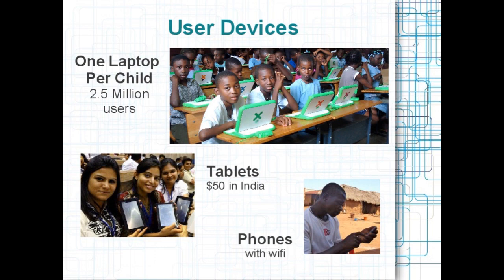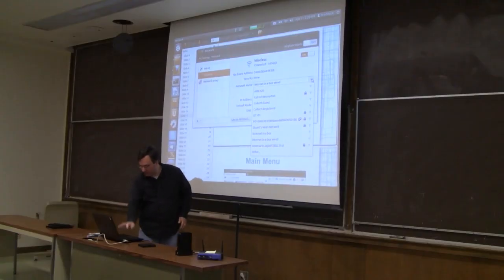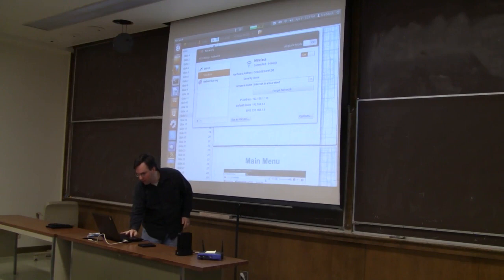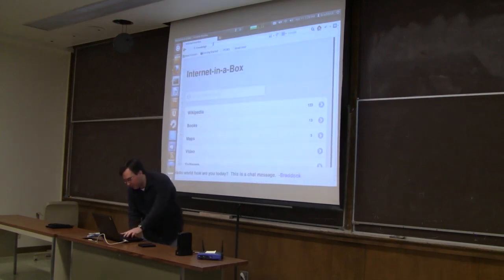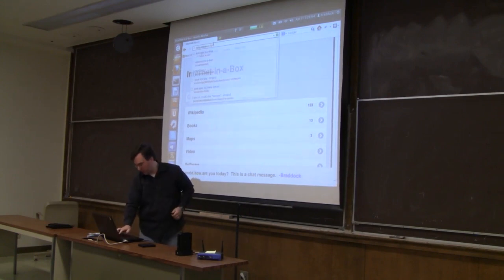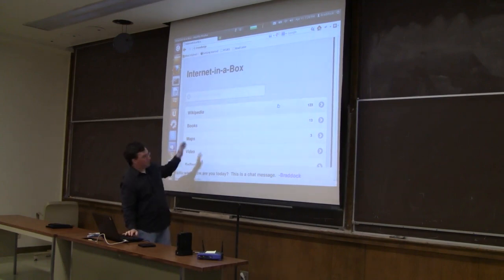These aren't of much use unless you have a screen to look at, but there are a lot of screens in the world and they're becoming cheaper. So I'm going to set my Wi-Fi Internet in a Box wired — it's already there. Then I go to a web browser and go to "knowledge" or there's an IP address to go to the box, and you get Internet in a Box, the site.